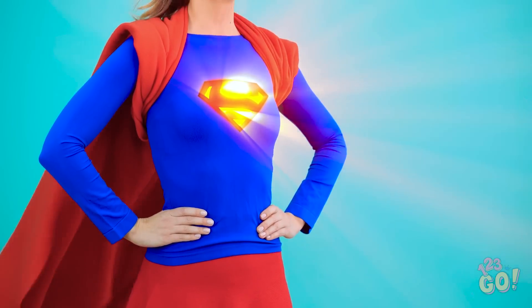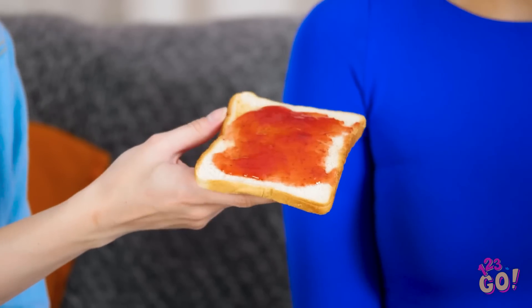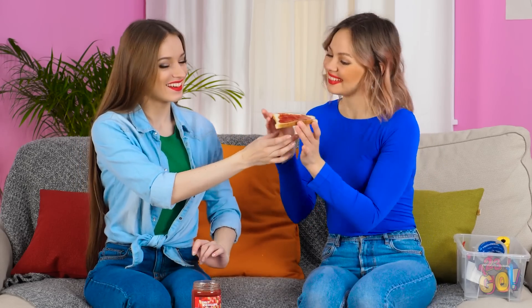You probably loosened it. Or maybe I'm stronger than I thought. Have no fear, boys and girls — no lid is a match for Super Vicky! Thanks! I love this flavor!